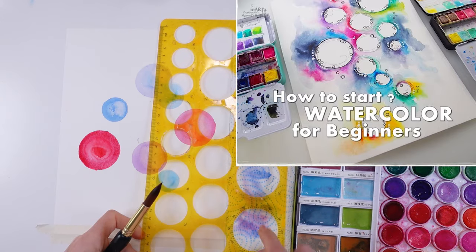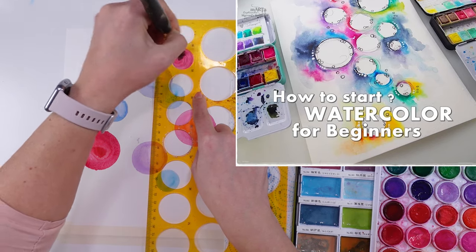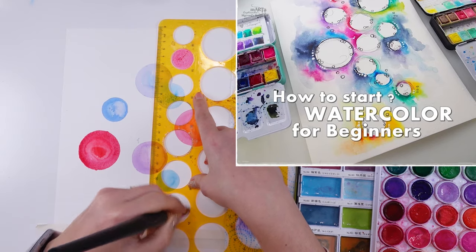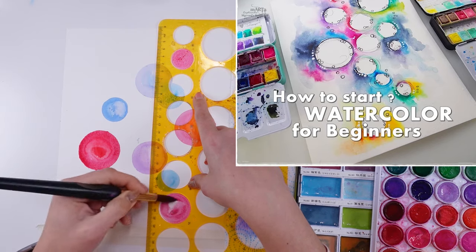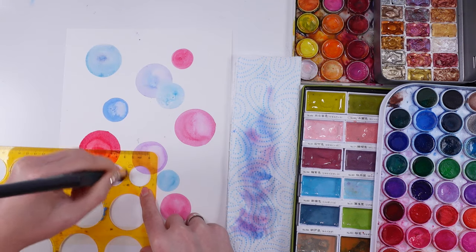I'm just cleaning the stencil — it's a small but important step. When you're moving your stencil around, it's okay if there's a little watercolor on the side of the circle, but sometimes there can be too much, so clear it out.